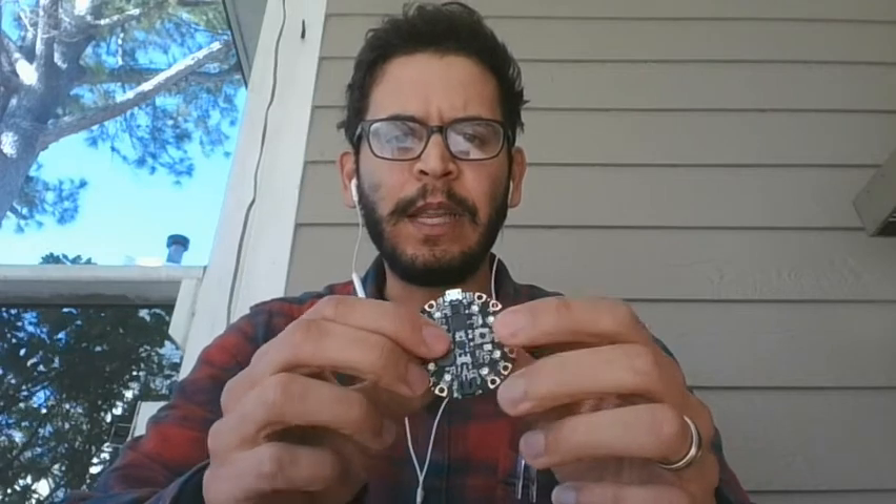The Circuit Playground has two buttons — left and right — a reset button in the middle, a switch, a microphone, a speaker, LEDs all the way around, and breakout pins you can attach alligator clips to. It also comes with a standard two-inch by three-inch breadboard, so you can place all of your components and start building circuits.